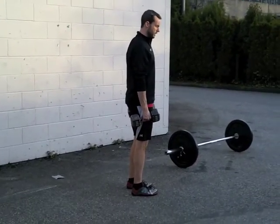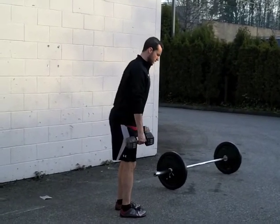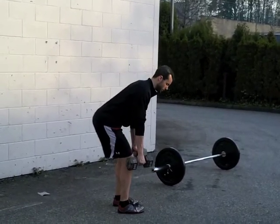If I wanted to develop a little bit more power, I could work on that hip drive on the way up, but again I'm maintaining good posture, keeping the shoulders set down and back the whole time.